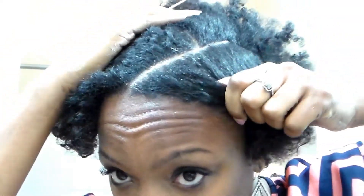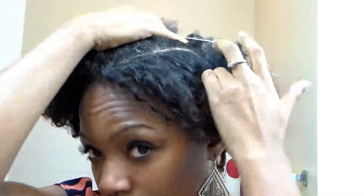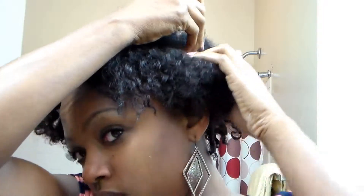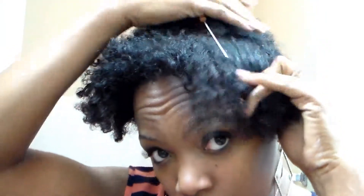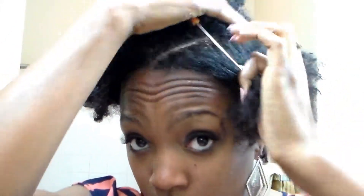It took me a while to actually learn how to flat twist. I was so used to braiding to the scalp, but as I watched more YouTube videos I got it. If you guys want me to show you how to do flat twists — because if you just now started doing flat twist outs, it really is a task and it's hard to learn. Right now I'm just trying to get my part together; it's always so hard for me to see the back of my hair.